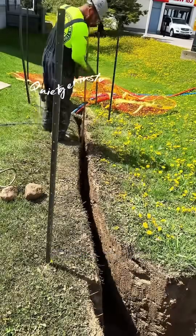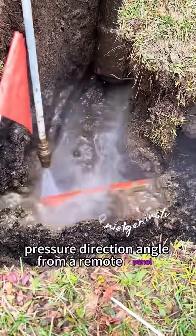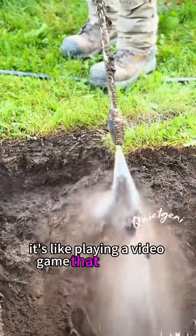The coolest part? Workers don't even touch a shovel. They control everything — pressure, direction, angle — from a remote panel. It's like playing a video game that digs holes.